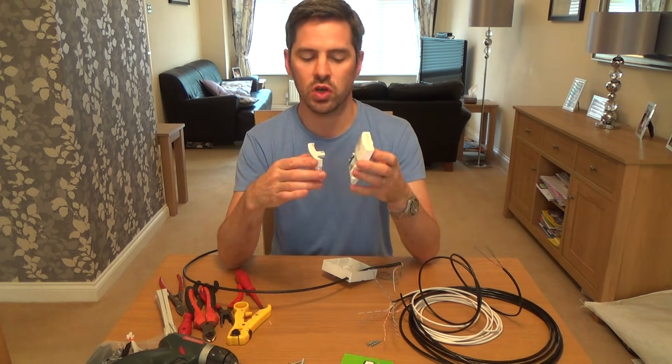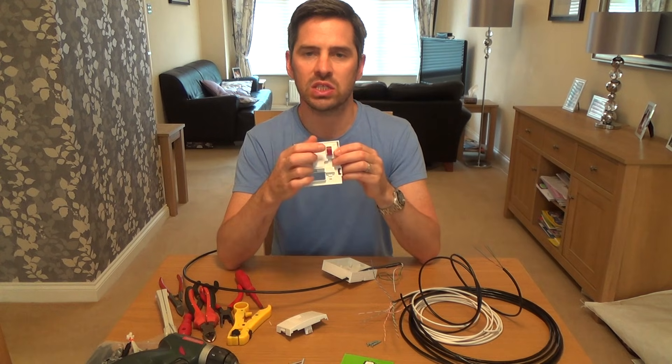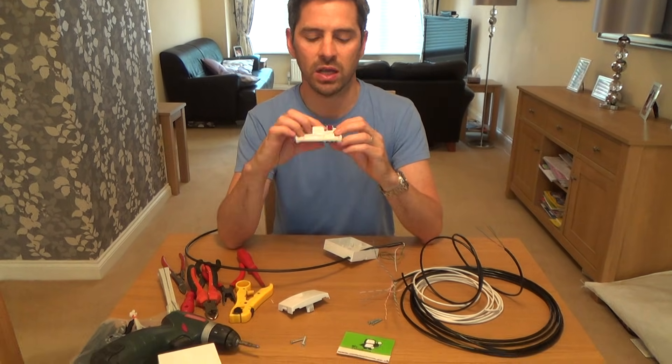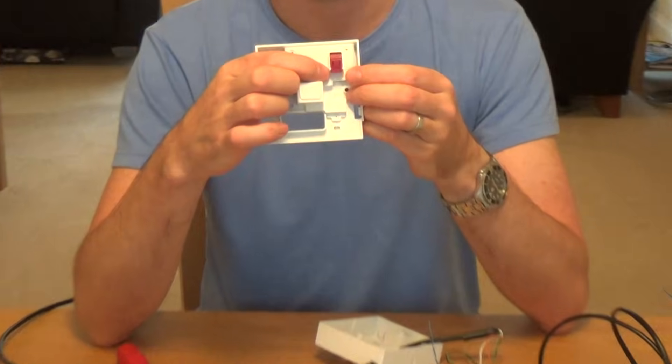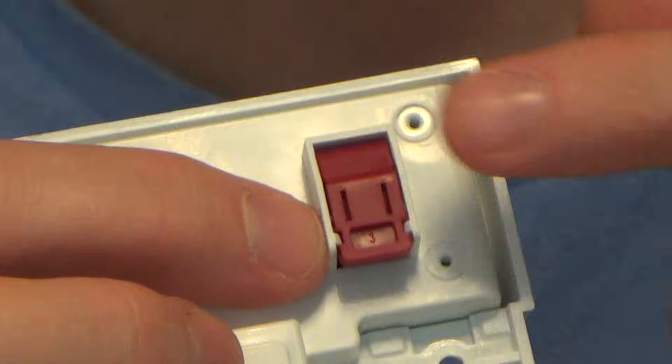This is assuming you've only got one socket in the house. Now the network wiring — the wiring from outside — needs to terminate on this red terminal at the back which is marked up A and B. So what you need to do is put the wiring that comes from the street onto these terminals at the back here, and that's really easy to do.